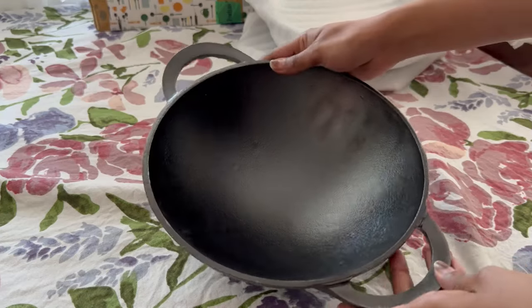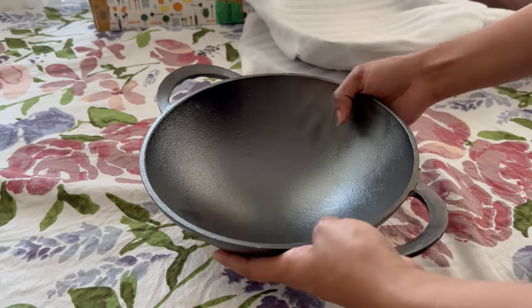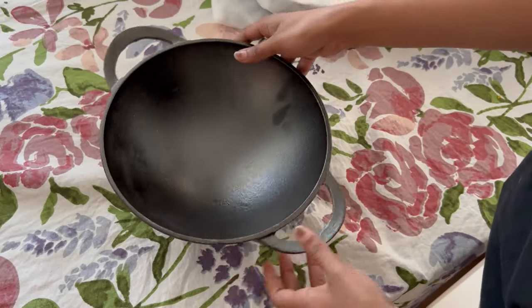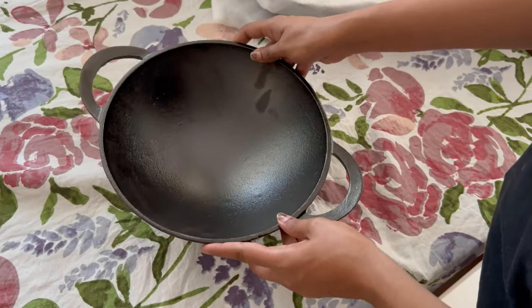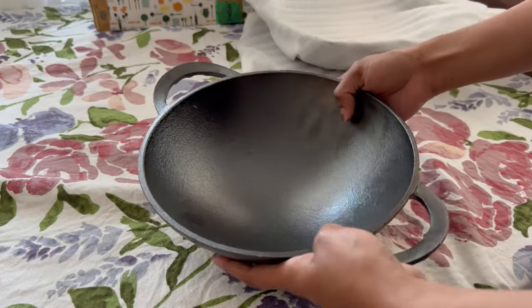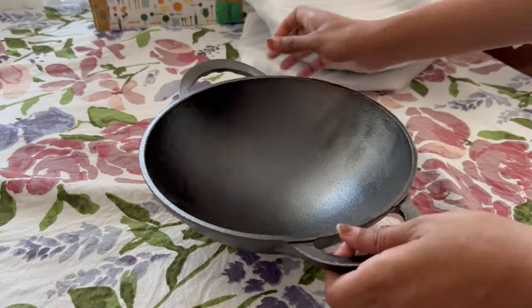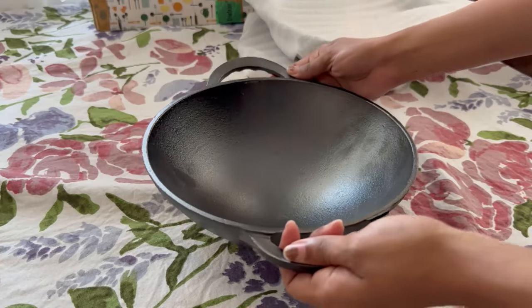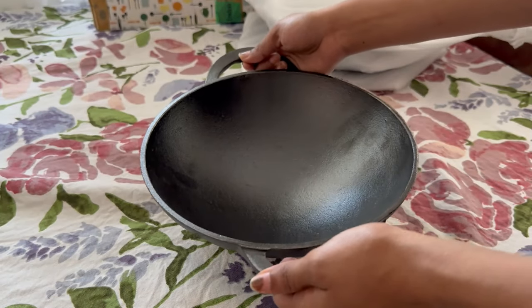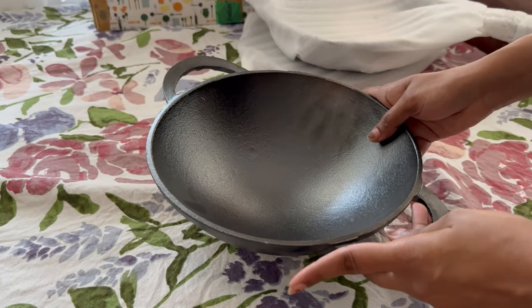Cast iron cookware ensures equal distribution of heat, which helps in quick cooking and even adds a delicious flavor to food. I have been using this Indus Valley cast iron cookware for the past three years, and my trust is complete in their cast iron cookware as they are animal and chemical coating free. This 24 centimeter kadai is sufficient for a family of four, and the ergonomic handles make it easy to lift considering the cookware is heavy from steel.